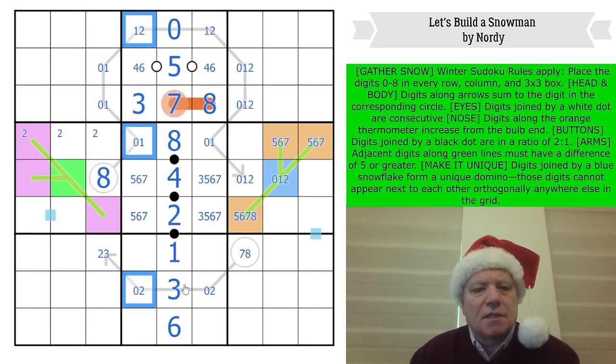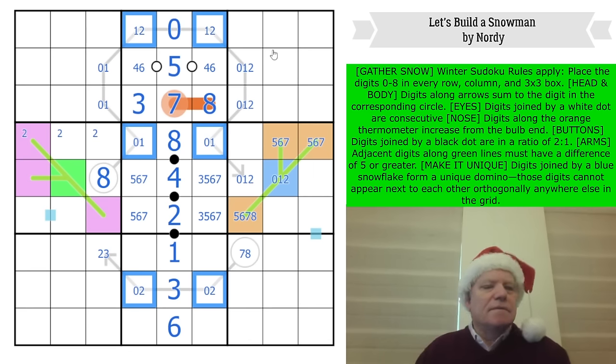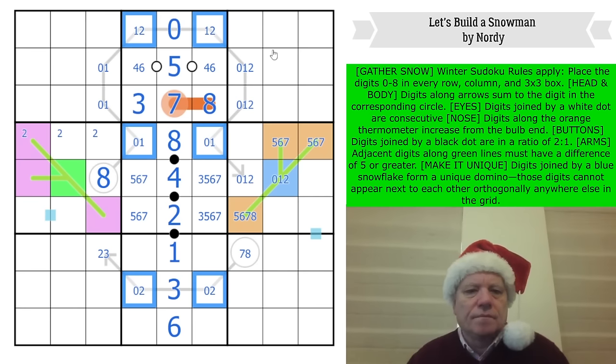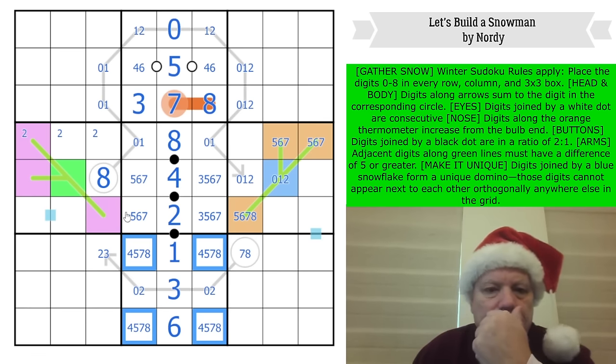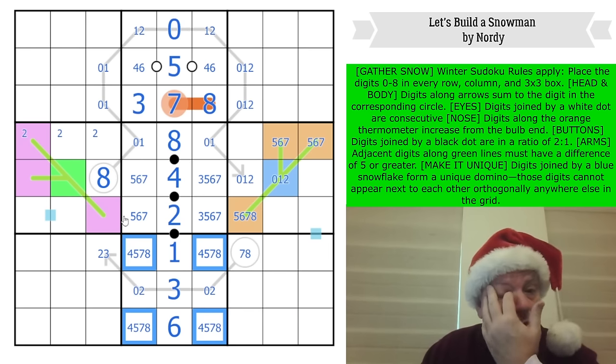I've just noticed this is a zero-one-two — it's not quite an X-wing, more of a swordfish — they are triples in each of those columns. These are from four, five, seven, and eight. Can it really be time to think about the dominoes? I don't want to do it.